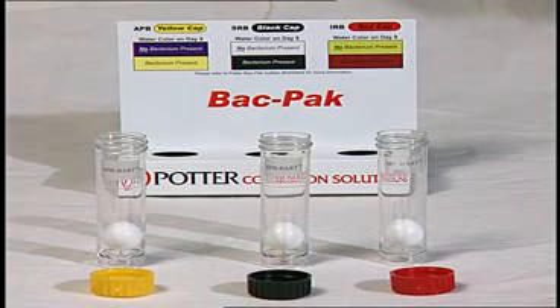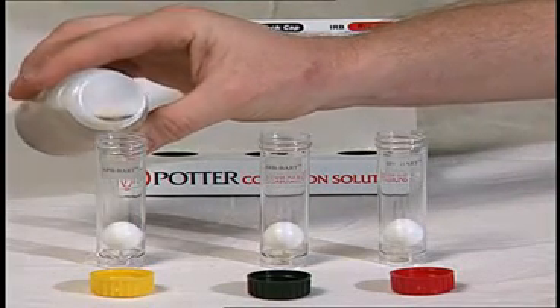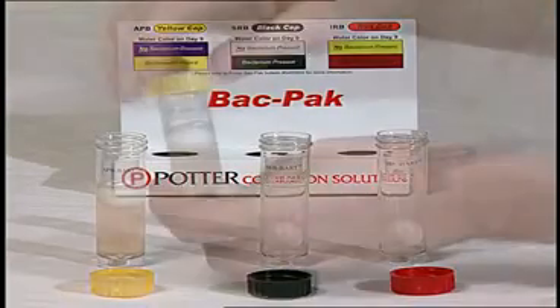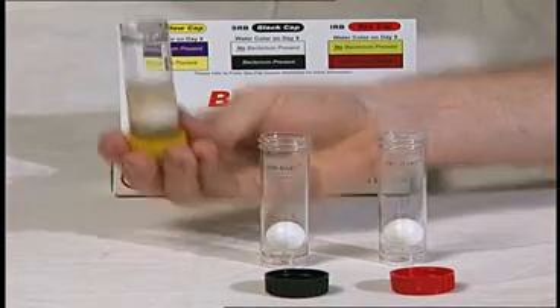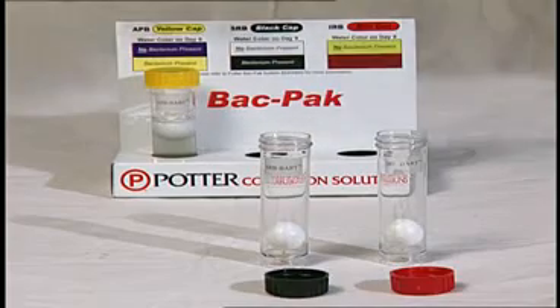Next, remove the cap on the APB test vial. Fill the vial with water from the sample bottle until it reaches the line on the side of the vial. Cap the vial and invert it for a couple of seconds, then turn upright and place in the cutout holder with the corresponding cap color.